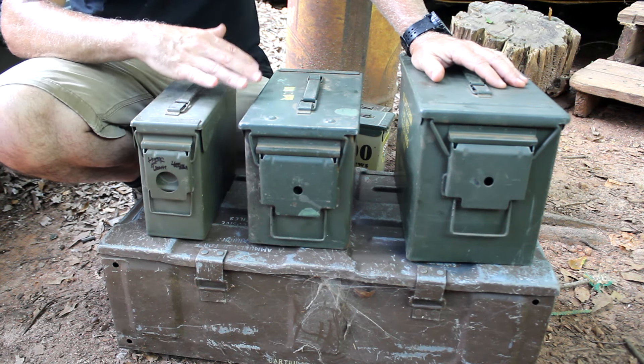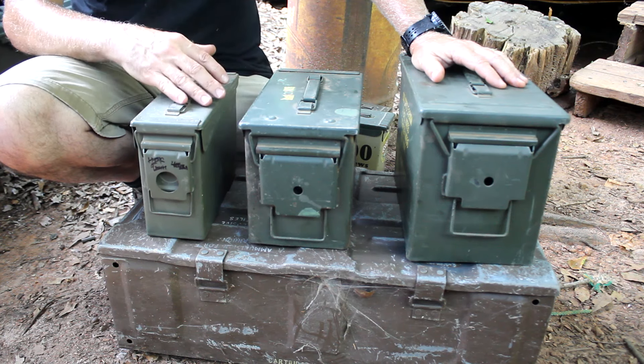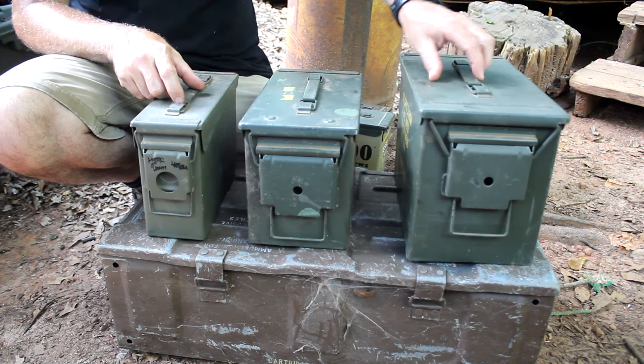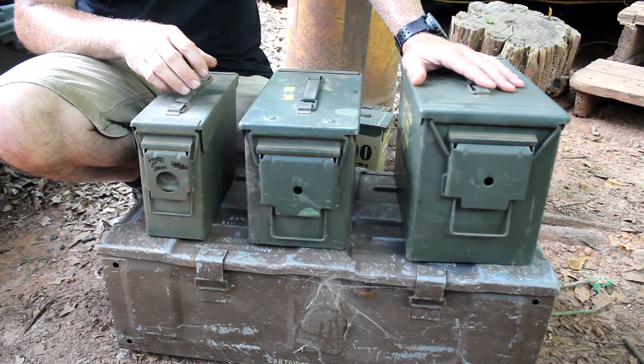A lot of cans have compartments inside and they're kind of very specialized. But these are typically the best — sturdy and strong, and yet very portable. You get much bigger than this, fill it up, especially with ammo, and you're going to have a hard time transporting it.